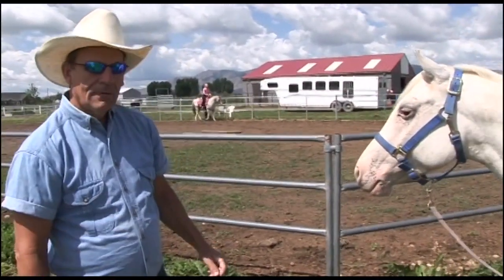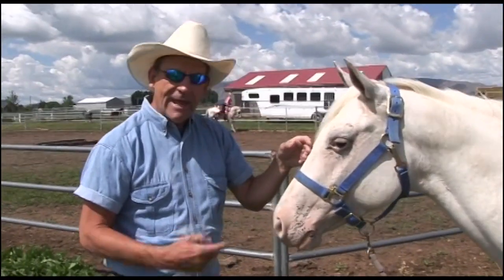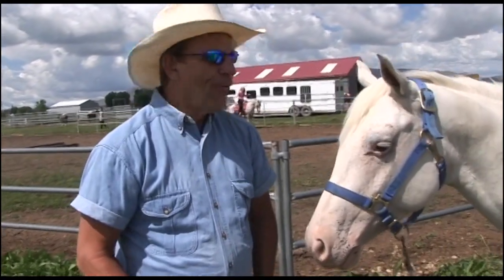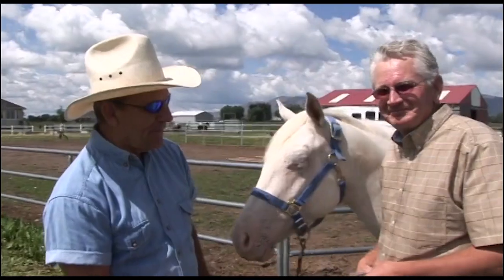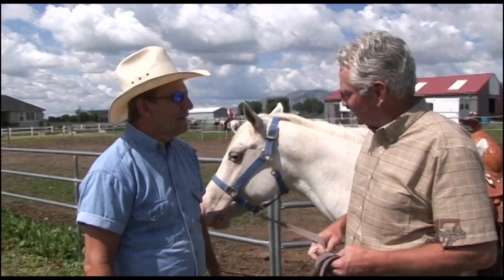Hey, welcome to our show! We're down here at Lakeshore — what a beautiful day. It's been raining the last couple of days but today is great. We've got a great guest today. We're going to bring our guest in right now. This is Mike Gardner, former coach at Spanish Fork — or I should say 'Goose.' Welcome to our show!